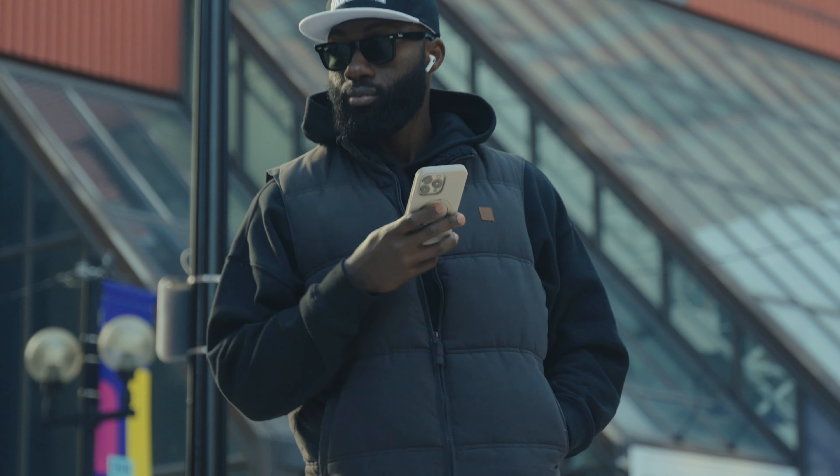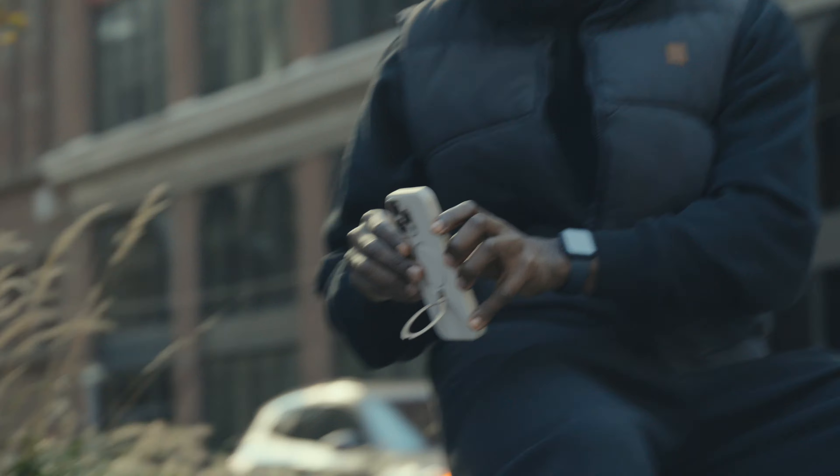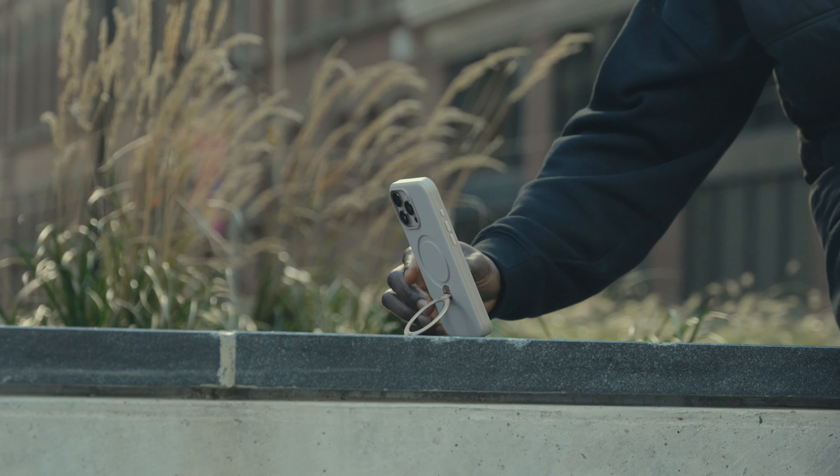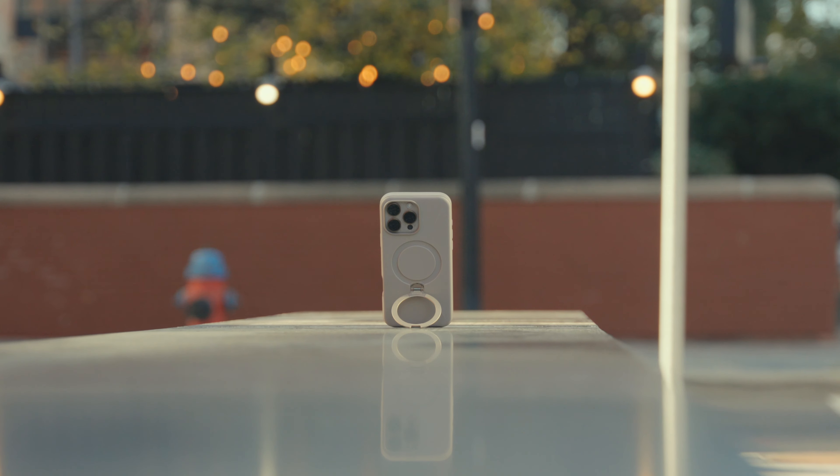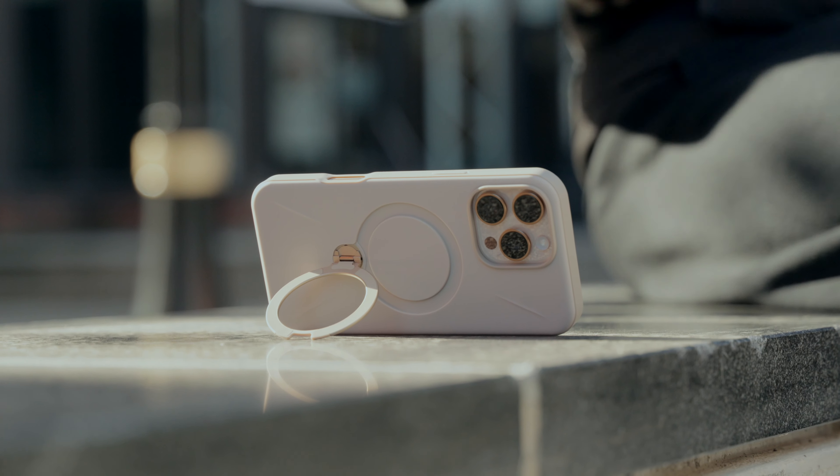When I'm on the go and out and about, I just flip it for extra grip. The ring is sturdy and it feels solid in my hand — it's like having a handle on your phone. You won't drop it accidentally, especially when you're in a rush.